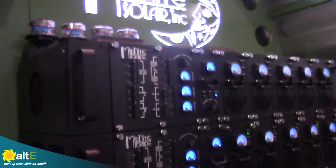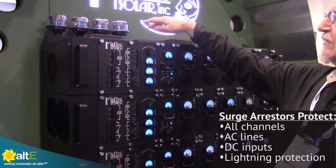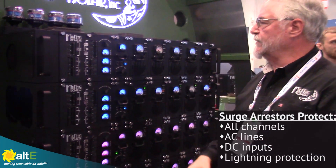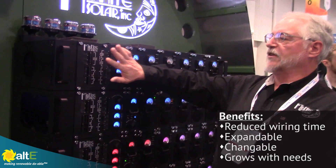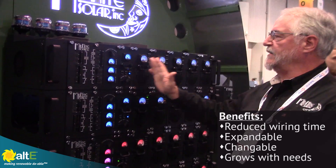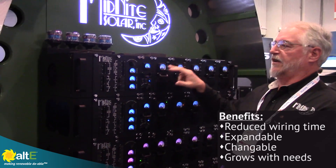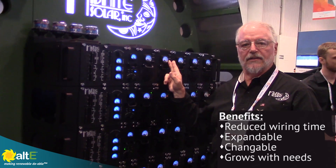It looks like there are lightning arrestors up top. This is fully protected with surge arrestors — four of them — covering all four channels in here: your AC channels, your DC channels, and so forth. Lightning protection is all built in. This saves a lot of wiring. For any installers out there, having these charge controllers integrated into the system saves you a ton of wiring, not to mention the fact that it's expandable and changeable over time so your system can grow or change according to customers' needs.